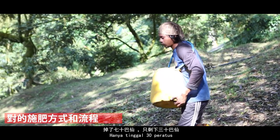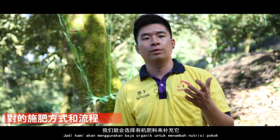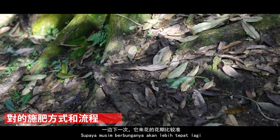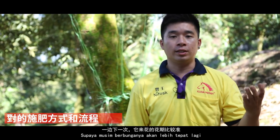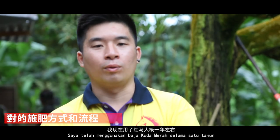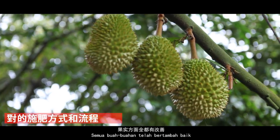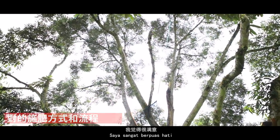這個Organic什麼樣的樹都可以用。因為我的榴槤果實已經跌到大概70%，還剩下30%，我們就會選擇Organic來補充、保養它的地質，讓它下一輪花期來花比較準，產量會比較高一點。當我用了紅馬大概一年左右，果實方面全部都有改善，覺得很滿意。